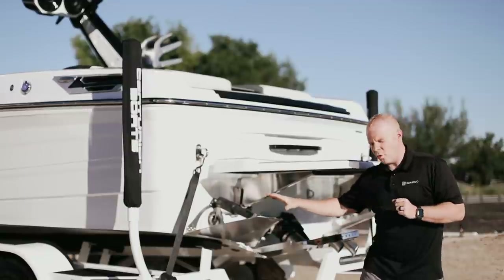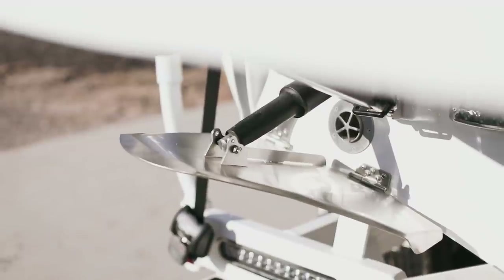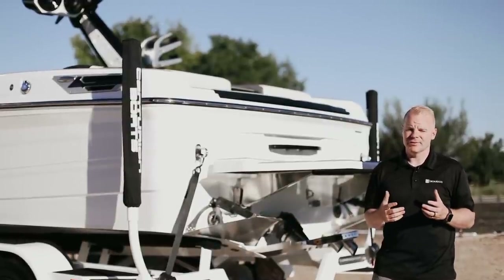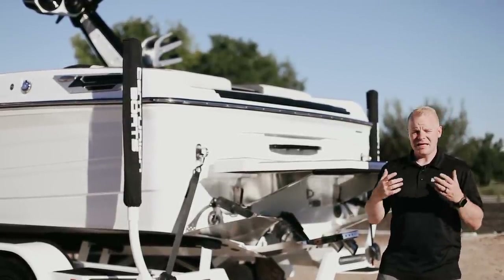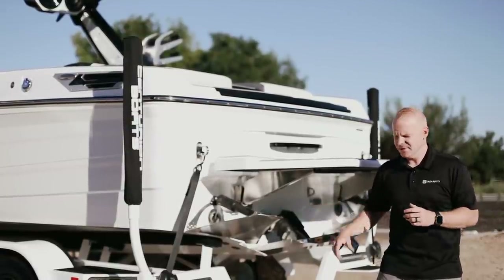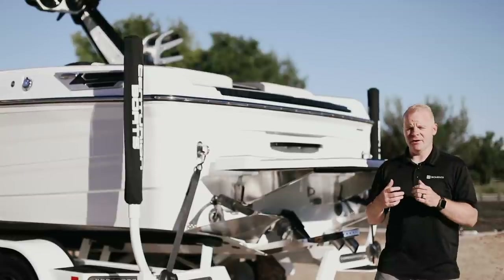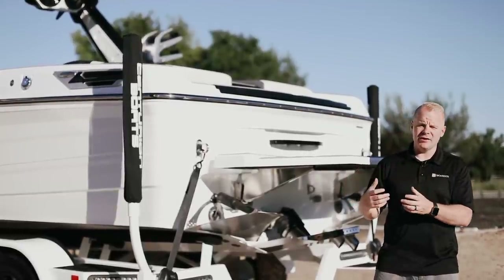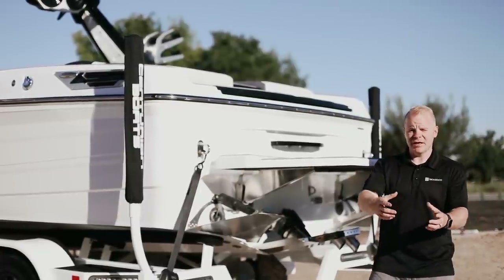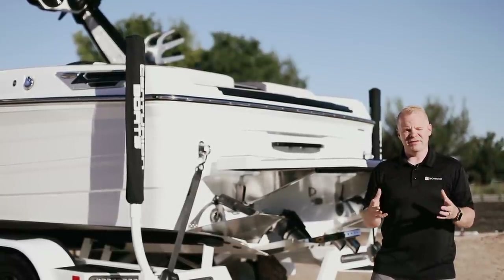Next up are the new Quick Surf 3.0 surf plates on the RI-245. These plates have slightly different angles and shaping than previous Quick Surf plates. They deliver an even better surf wave with a little more displacement than previous plates as well as slightly less weight sensitivity. This means you'll be able to transition from goofy to regular in just a couple of seconds, and if people move around in the boat, you won't notice that impact on your surf wave like on previous editions.